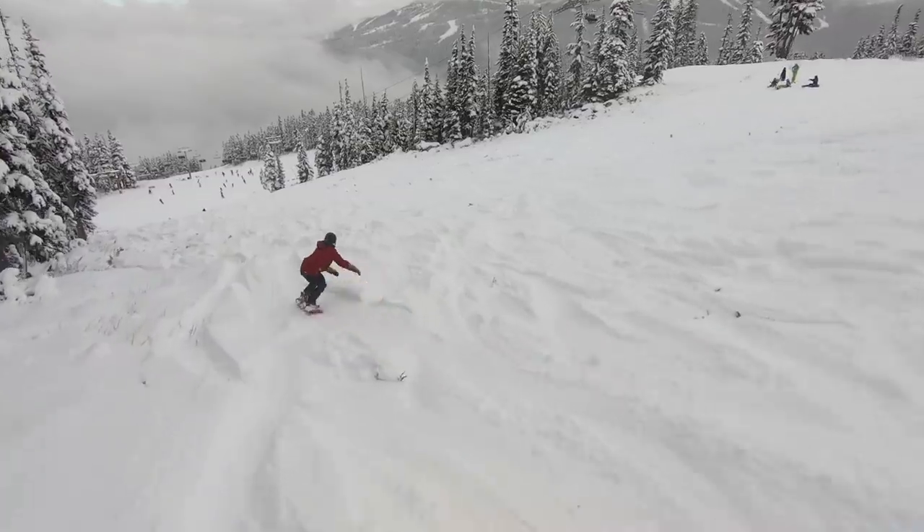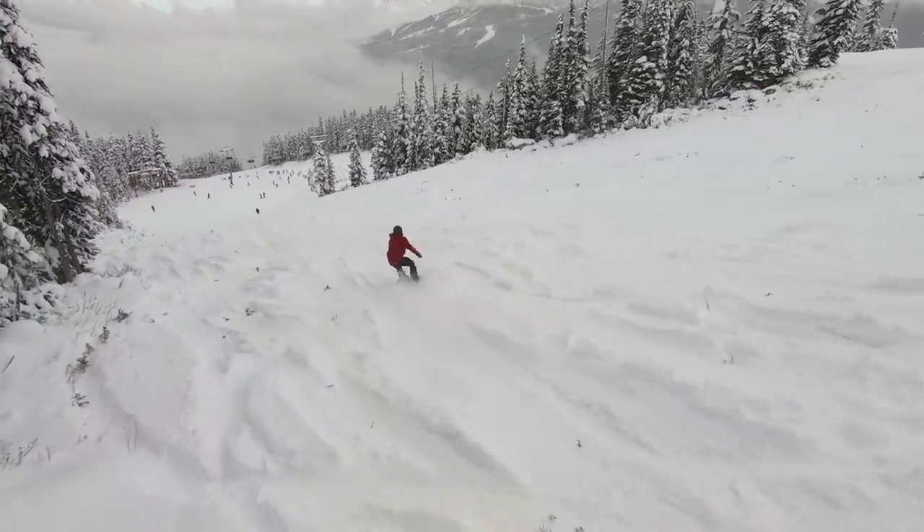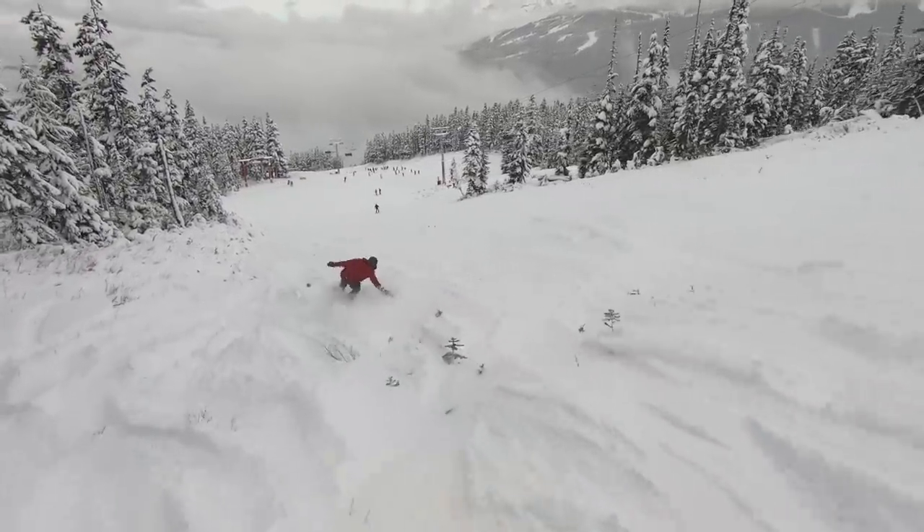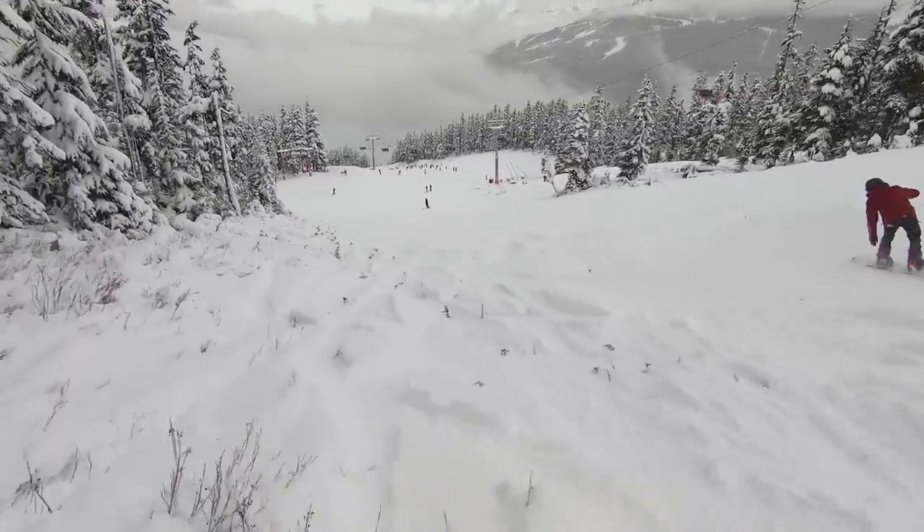For layers, I'm rocking the Airblaster Ninja Suit as my base layer — it's a one-piece, super warm, super comfortable, highly recommend it. For my mid layer I wear the Arc'teryx Atom LT jacket, which is very packable so it's easy to keep in your backpack and pull out whenever you need it. It's one of my favorite pieces — I wear it under hoodies and under jackets. Definitely recommend checking out a mid layer if you don't already have one.